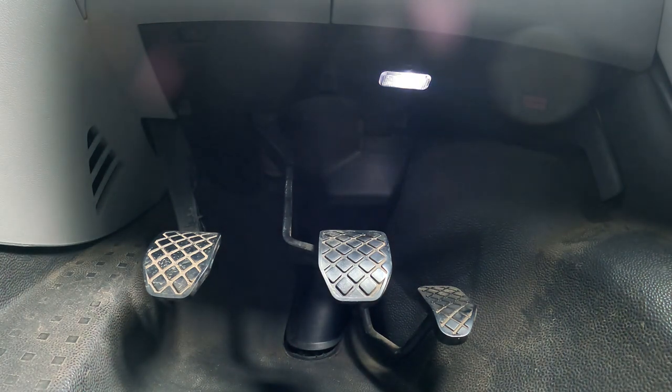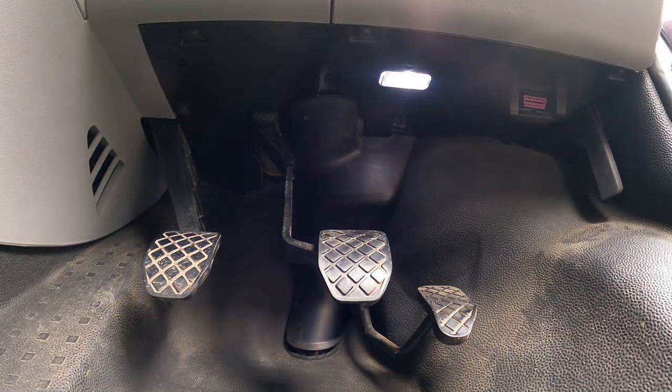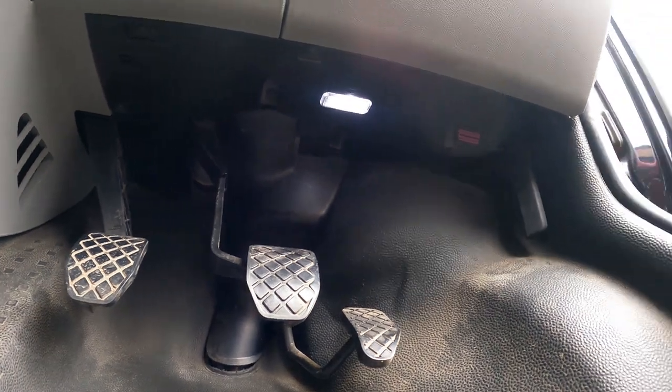So theoretically, when I shut the door and lock the van the lights should go off with the rest of the courtesy lights - let's have a look. And then obviously when I unlock it and open the doors they come on. Night time's going to be so fun!